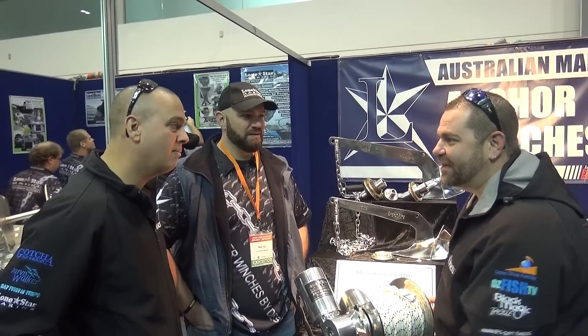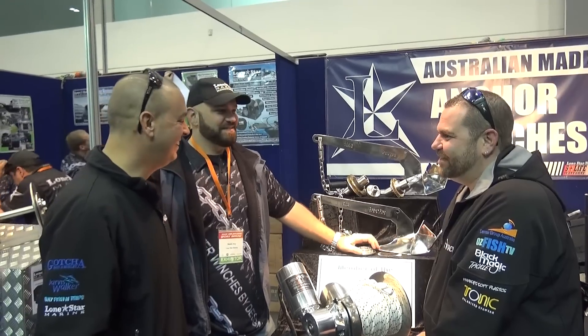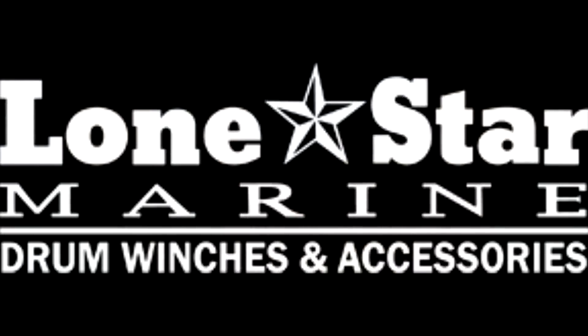Do you reckon we can get one of these on the end of our little boat? It'd be awesome. I think I've got something else for you over here — a little reel. Alright, Malky, I think we need to go and have a coffee. Let's do it. Until then, go out on top.